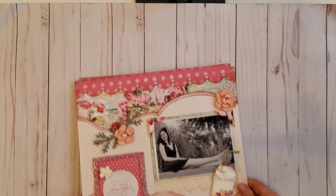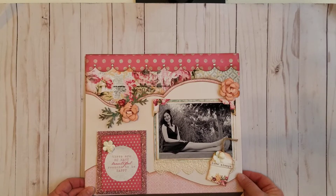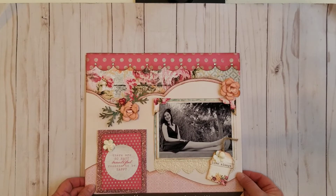Hi, this is Jill Cornelius, Creative Partner with Kiwi Lane. My number is 247-096, and today I want to share with you some scrapbook pages from my demo album. The demo album was the album that I showed people when they first asked about Kiwi Lane or when I first approached them. I wanted them to see examples of what I created.